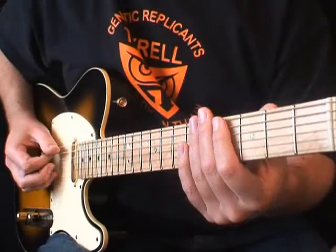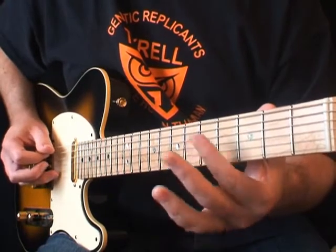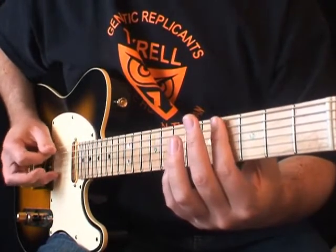Next, we're going to play a natural harmonic at the 4th fret 5th string. Gently rest your finger on the string and then quickly lift it off as soon as you pick. You might need to move your finger up and down until you find the correct pitch.